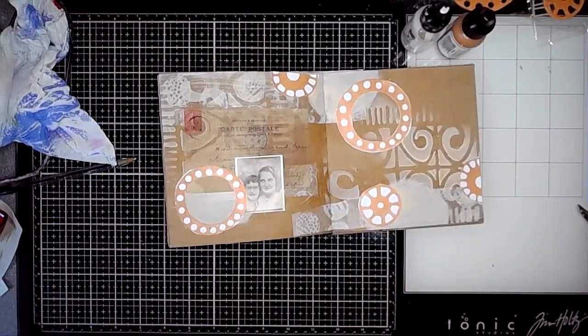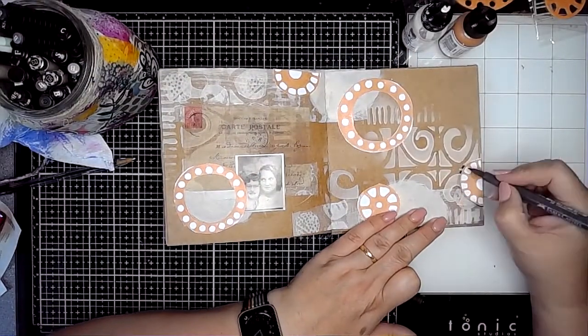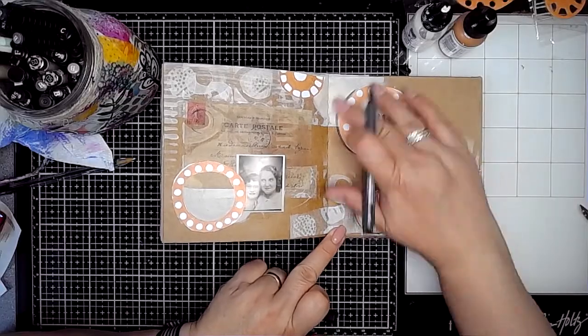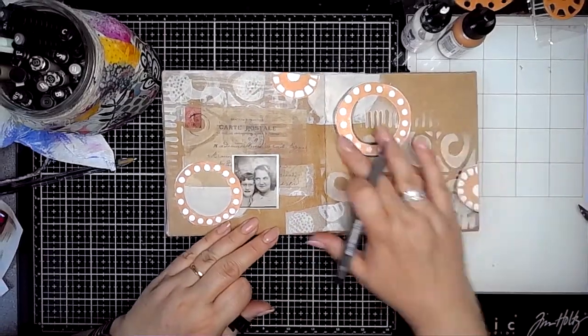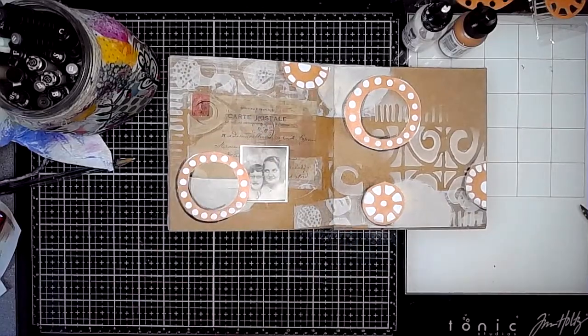This is a Tim Holtz photograph image which comes in a pack, and they're really nice to use as well. Then I'm just using the pit marker pen and adding some shadows onto some of these stamped collage elements just to help them pop out a little bit.